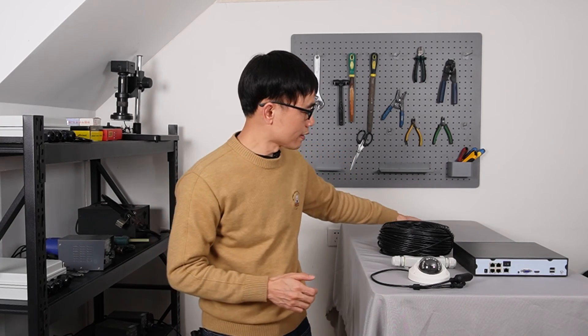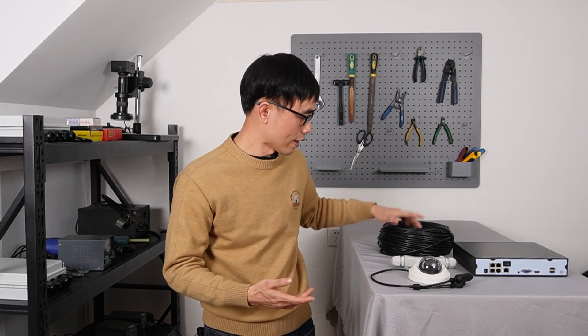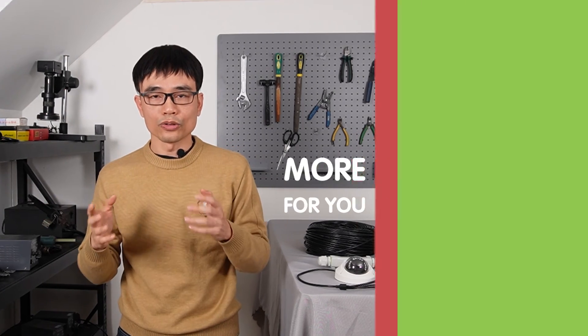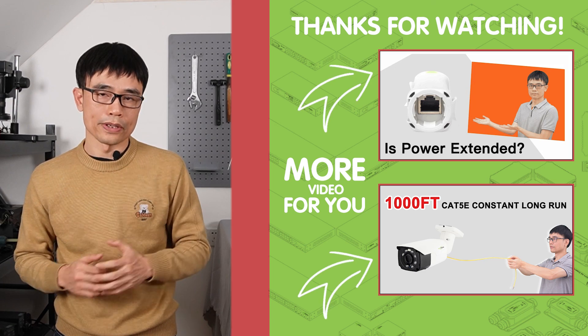If the power is not enough, we can use the PoE BT standard — also known as PoE++ — to inject higher power into the Cat5e/Cat6 Ethernet cable, so you'll have enough power for the IP camera. This is the 90-watt PoE injector. You can inject 90 watts of power into the Ethernet cable. You can also reference my other video on how to use the 90-watt PoE injector to increase power in a long-run PoE network.